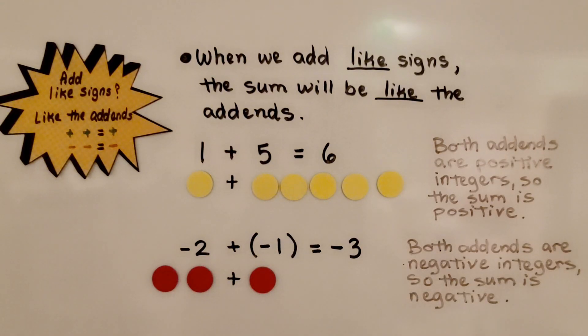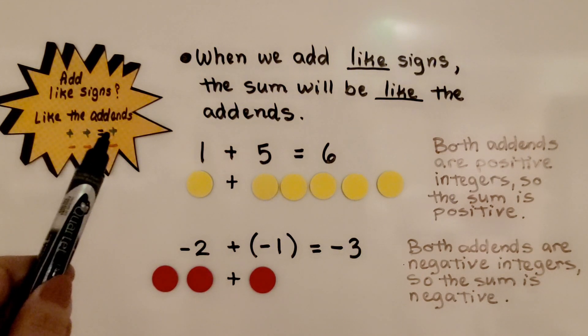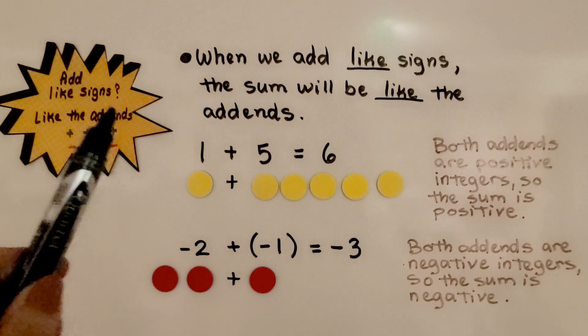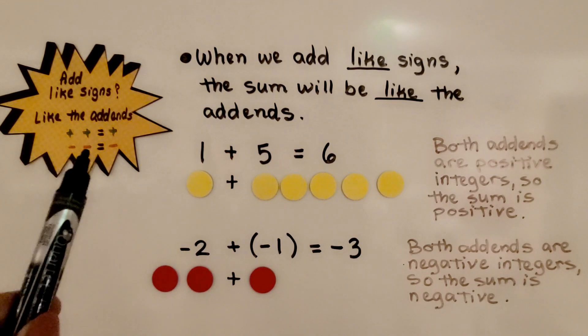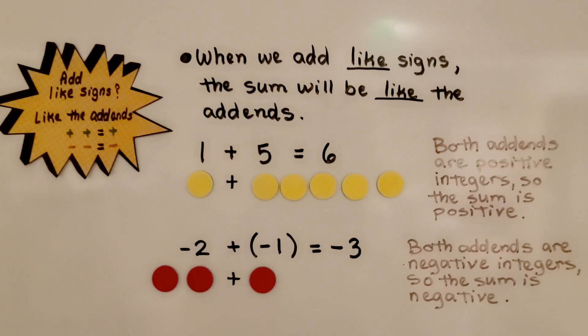When we add like signs, the sum will be like the addends. If we're adding a positive number and a positive number, then the sum is going to be a positive number. If we're adding a negative number and a negative number, then the sum will be a negative number.